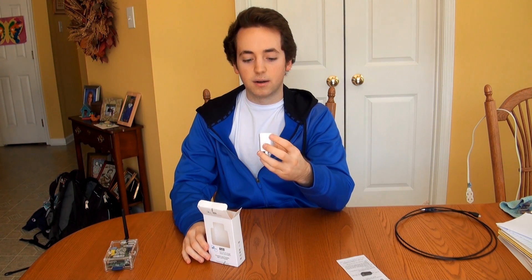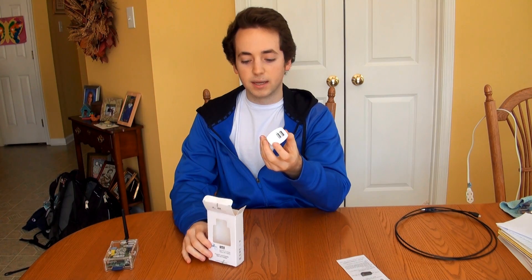Here's the actual adapter itself. I'm going to do a close-up in a sec so you guys will be able to see it. There was also a cardboard insert to hold it in place, but that's not a huge deal.